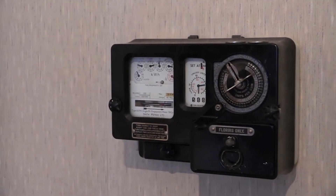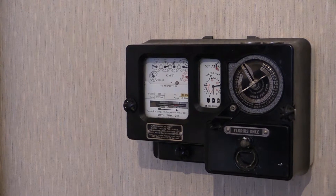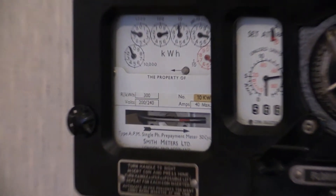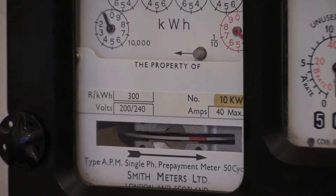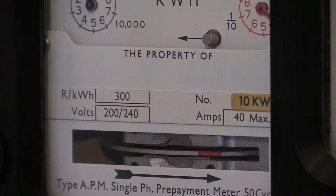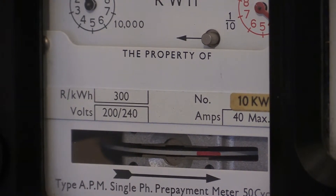Let's go over to the kilowatt hour readout and look at the characteristics for this one. It's a single phase, two wire instrument, 200 to 240 volts, 40 amp maximum. The load wheel characteristic is 300 revolutions per kilowatt hour, which is a bit slower than the previous APR which ran at 360.